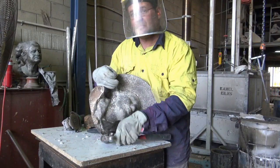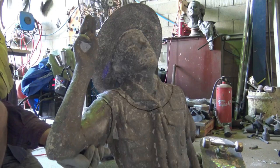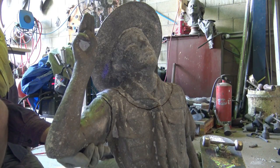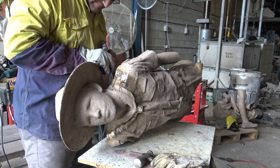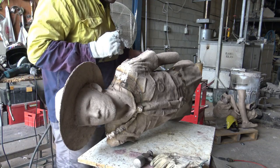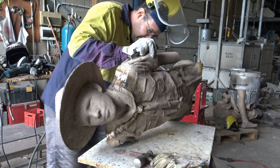That's what you call getting the wax out of your ears! The saluting scout is really coming together — it's a beautiful piece. The head is being worked on, the wax is being got out of the ear, and here it is welded on for the next stage. If we're lucky enough today, we might see a little bit of welding action.